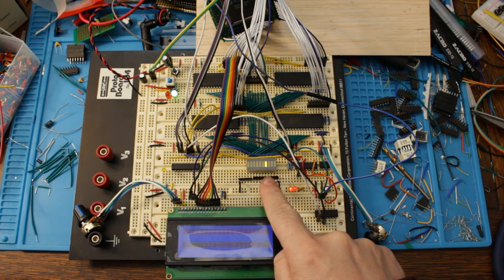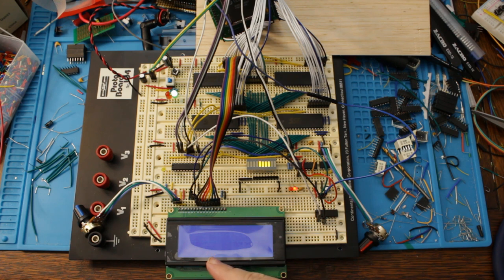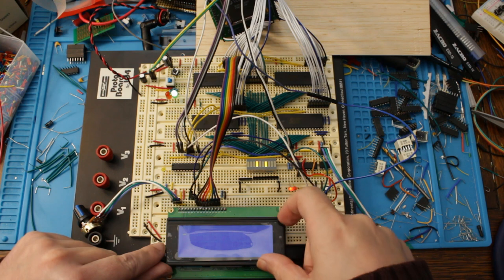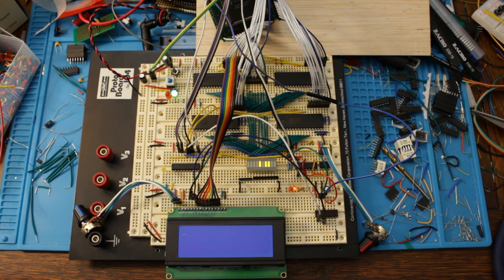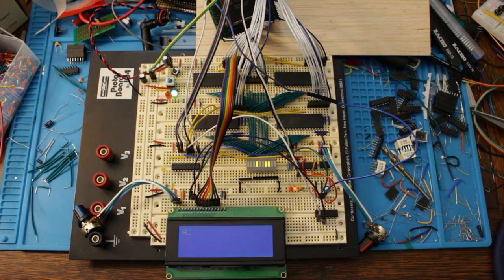Turning it on - the addresses are counting up, then they jumped up: that's the call to the instruction subroutine. We see the write happen - and the display cleared! That's awesome, it looks like it's working. Another write there, and the cursor appeared. Peeling the protective film off the display - there was a third write as well. Four initialization instructions have now been sent. The next write should be the letter A - and there it is, the letter A appeared! That's working nicely.